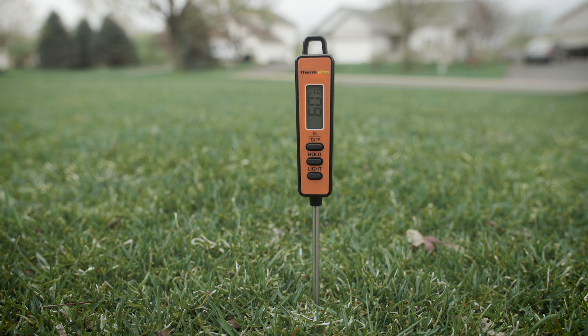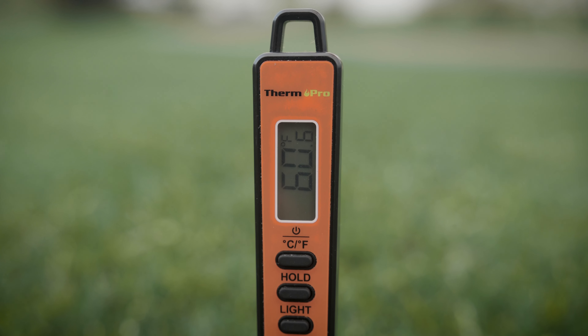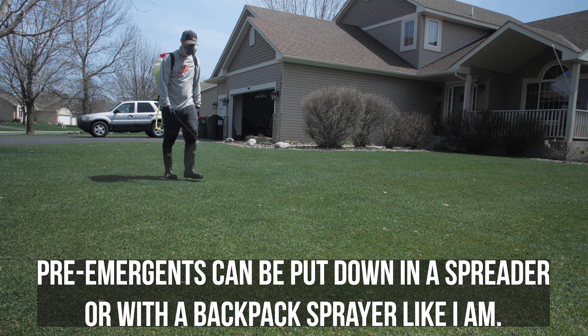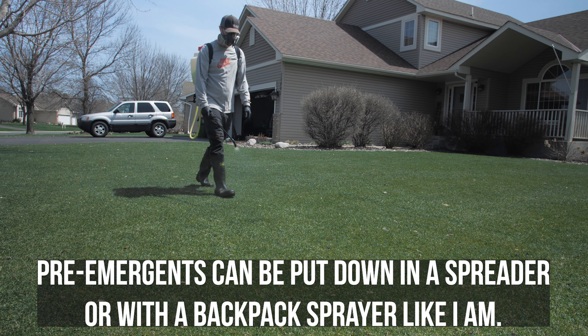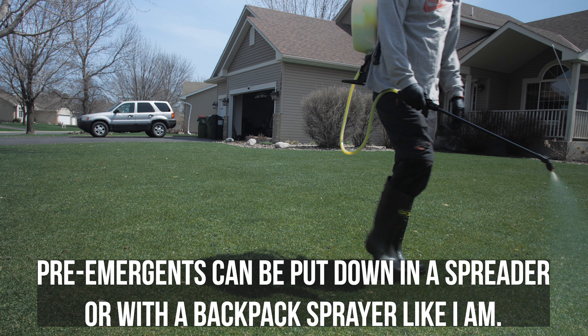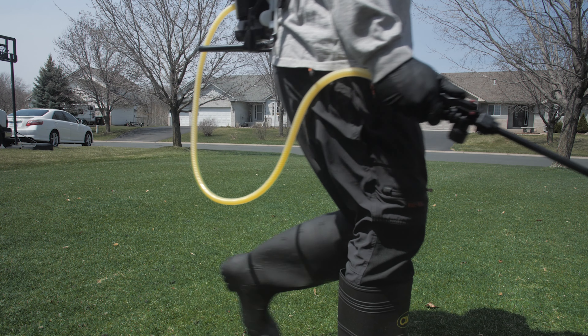Now, by the time this video gets to you, we might be getting a little late — above the 55 degrees your soil needs to be when you want to put down your pre-emergent. If it's 60 or 65 degrees in your soil, still put down your pre-emergent right now because you're going to stop at least some of the crabgrass. You're not going to stop all of it because some already started germinating, but put it down because you'll stop at least some of it. It keeps germinating all the way through 55, 60, 65 degrees, so still put down that pre-emergent.